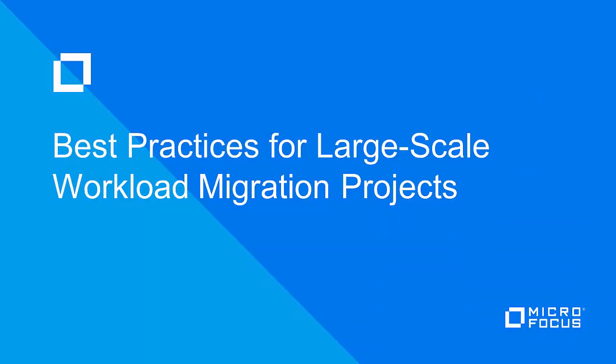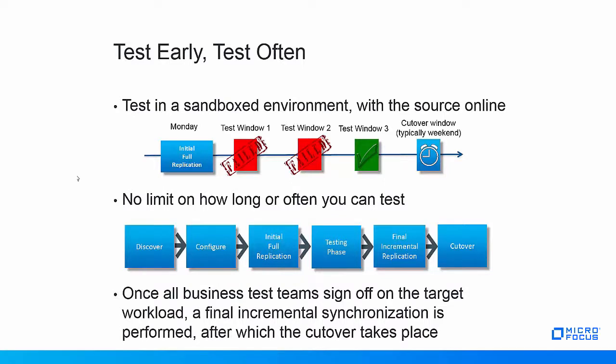Best Practices for Large-Scale Workload Migration Projects. As a first best practice, PlateSpin recommends to always test a workload at least once in its new target environment before cutting it over in production.